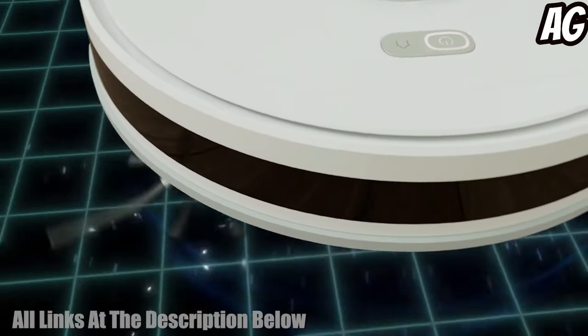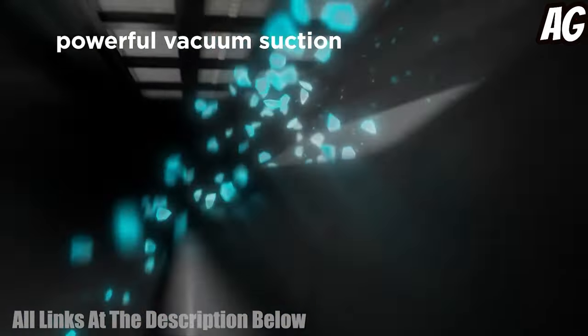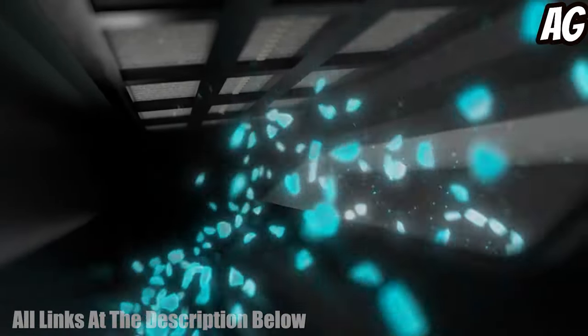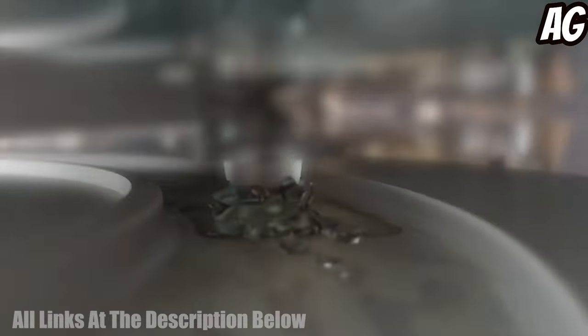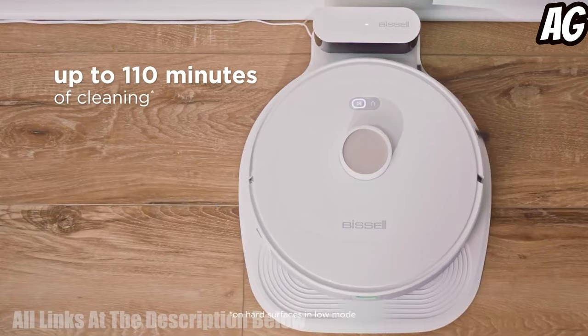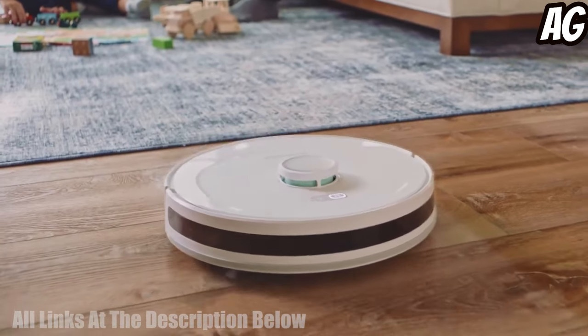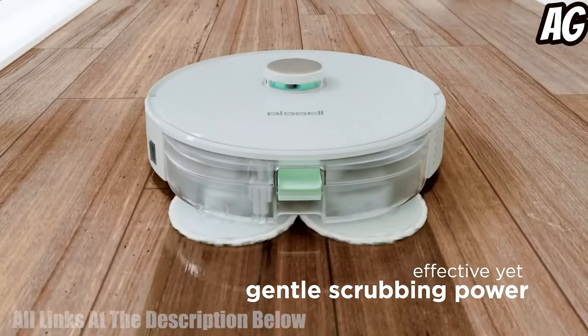The spinning mop pads scrub sealed hard floors to help clean messes, while the powerful vacuum suction removes dust and debris from carpets and hard floors. The powerful lithium-ion battery lets you clean for up to 110 minutes on hard floors in low mode, making the SpinWave R5 the perfect tool for daily cleaning needs.